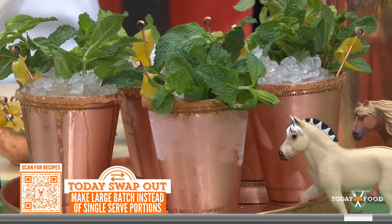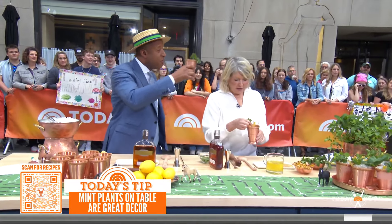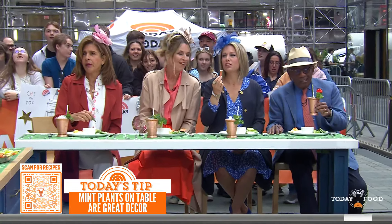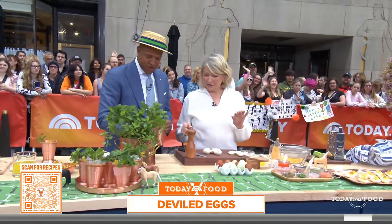Do you actually use the mint as a centerpiece as well? I do indeed. Cheers! Beautiful fascinators, ladies. Your hat's lovely too. To go with the mint — oh, that's good. Isn't that delicious? That is good.